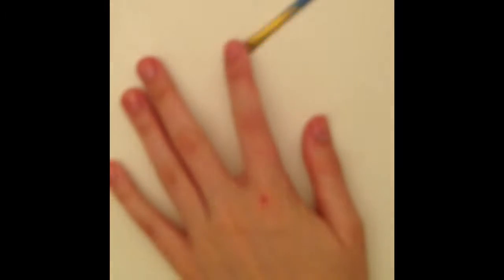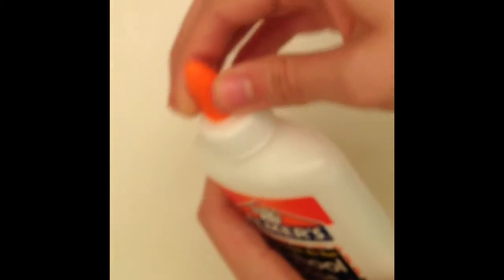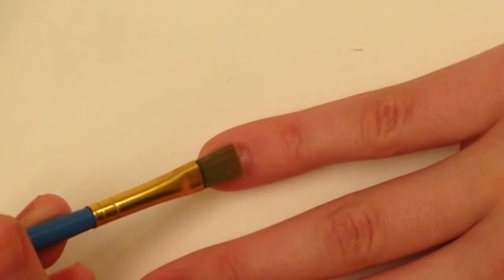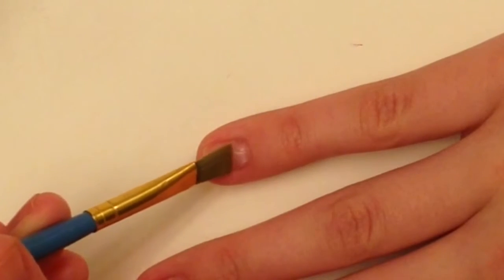So let's get started. I'm just going to open this glue — it's brand new — and I'm going to squirt some onto the little brush and paint it on to my pinky. Let's see how it feels. It's a little cold. Pretty much feels like nail polish.